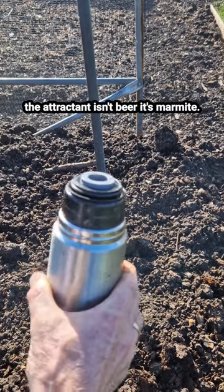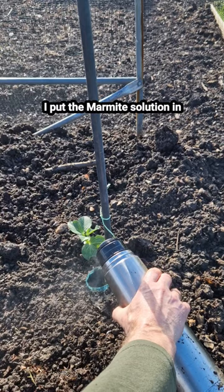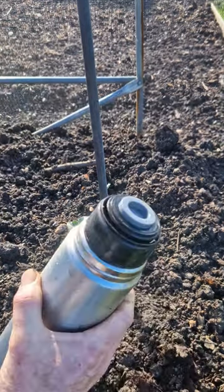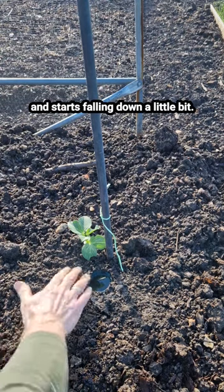So the attractant isn't beer, it's marmite. Put the marmite solution in — it's boiling because it's dissolved. Once that's fallen down a little bit.